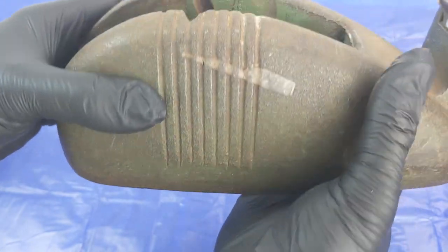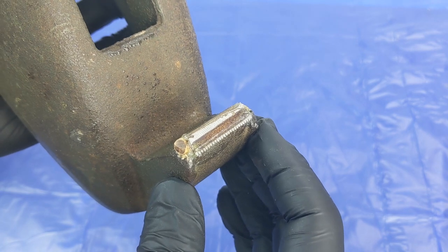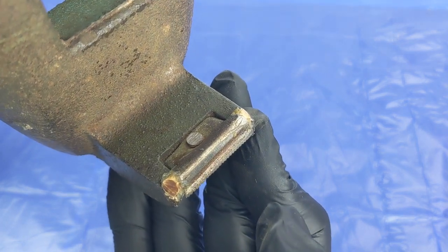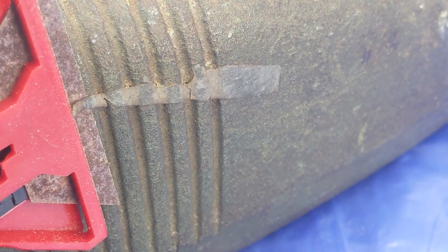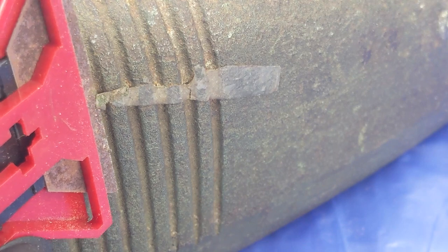This one appears to have been very well used up until recently, where someone has attempted to repair it. I'm basing this off the fact that some of the areas have been sanded and not re-rusted over yet. It's not the best job, but it probably got a few more years out of it despite damaging it in the process.